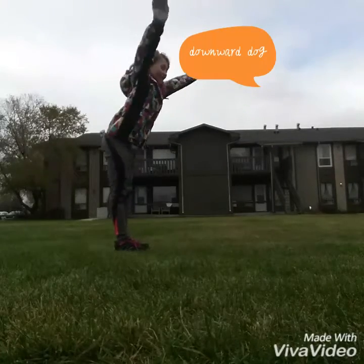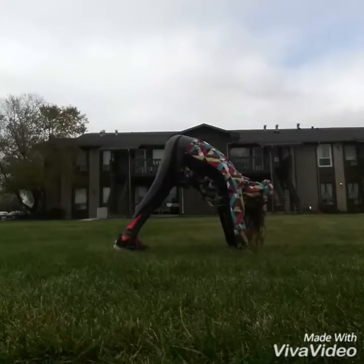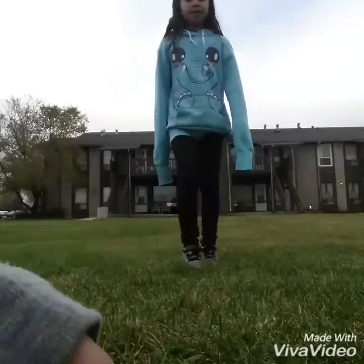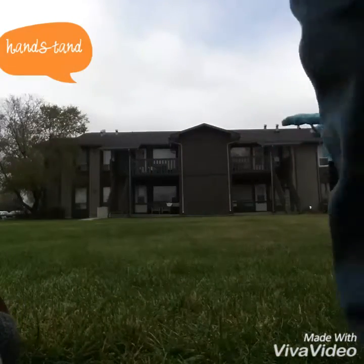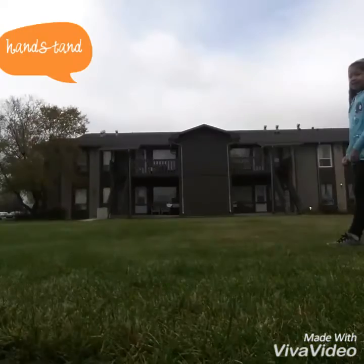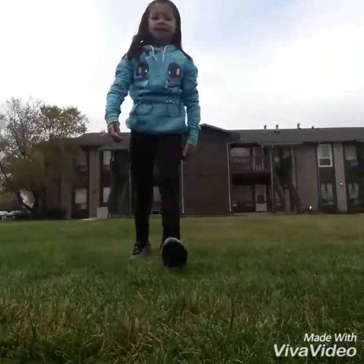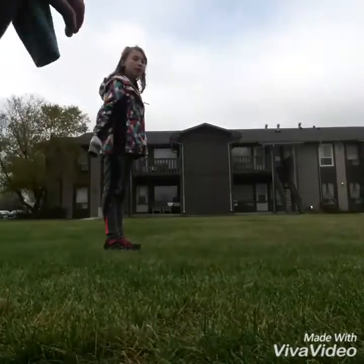Downward dog! We kind of got stuck, so we're going to do it again. Handstand! Watch out — you're blocking the camera. Downward dog!